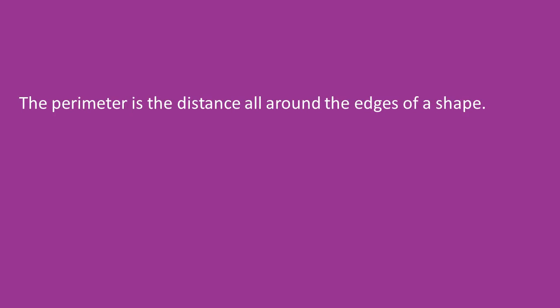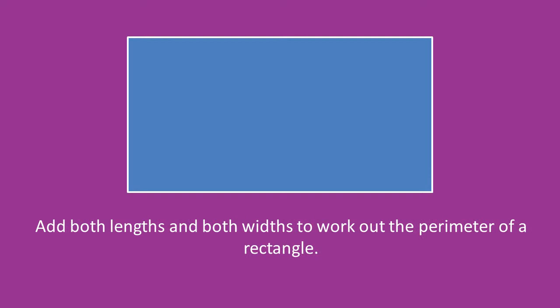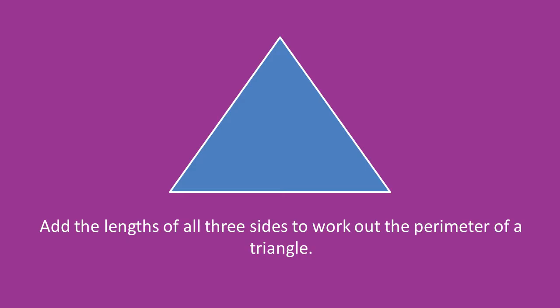And so to recap: the perimeter is the distance all around the edges of a shape. Perimeter can be measured in distances like centimetres, metres, inches or feet, but it's important to use the same measurement when working out the perimeter. To work out the perimeter of a rectangle, find out the length and the width, and add both lengths and both widths to get your answer. To find out the perimeter of a triangle, add the lengths of all three sides together to get your answer.